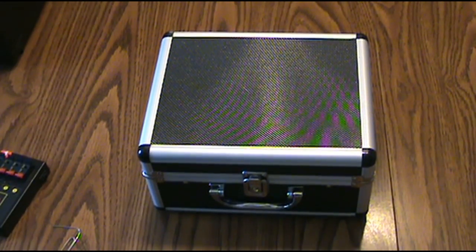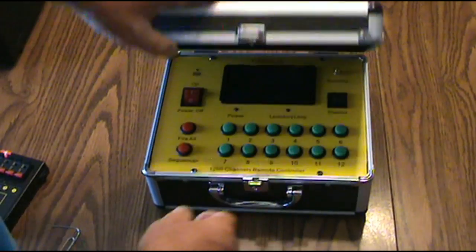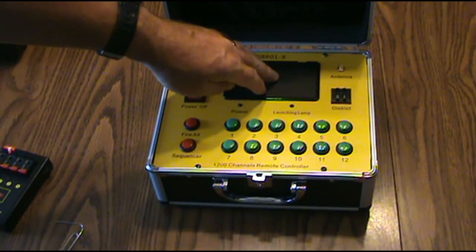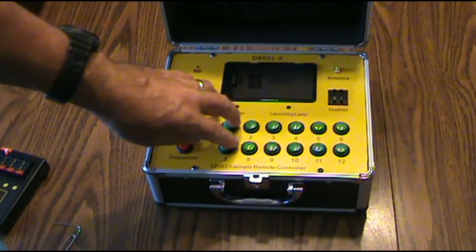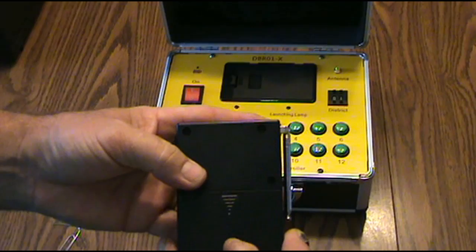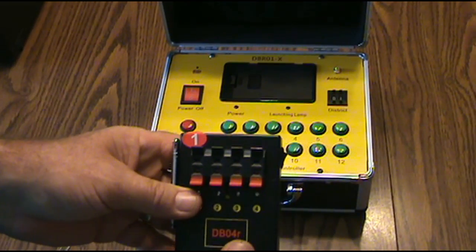Hey YouTubers, I got another video for you. This is a fireworks firing system I got a couple days ago. It's got like 1200 channels, takes six batteries, and can do up to 99 districts with 12 buttons. I got six of these modules, and each one of them takes four batteries. I'm going to program this and then we're going to go test it.